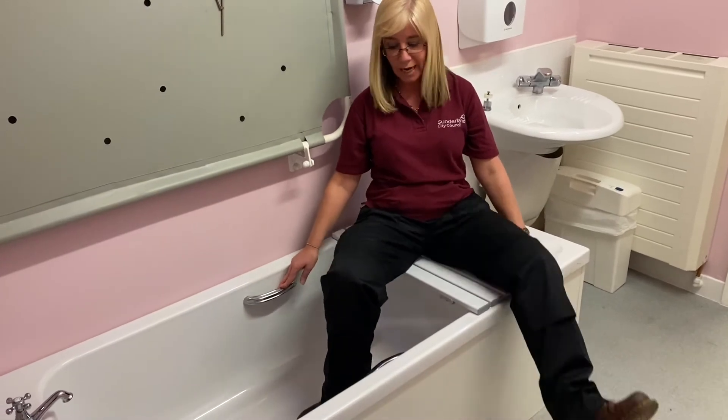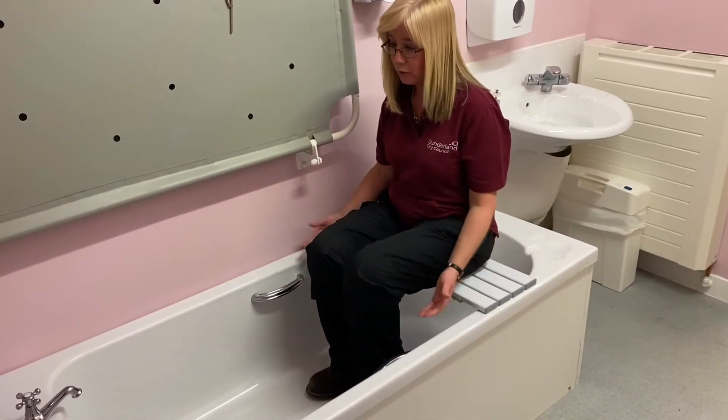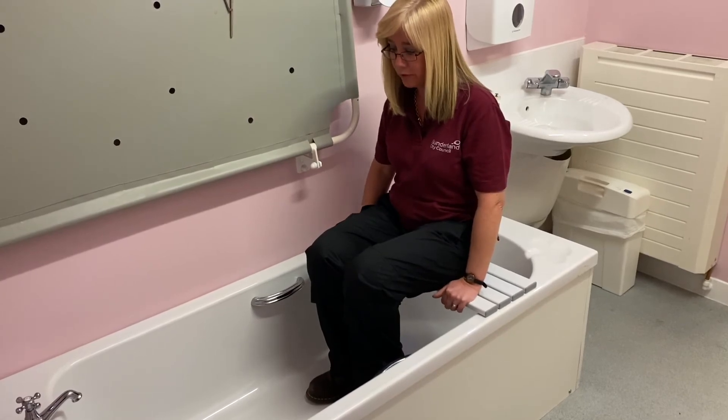Lifting one leg at a time over the side, you would sit in a seated position using your shower facilities.